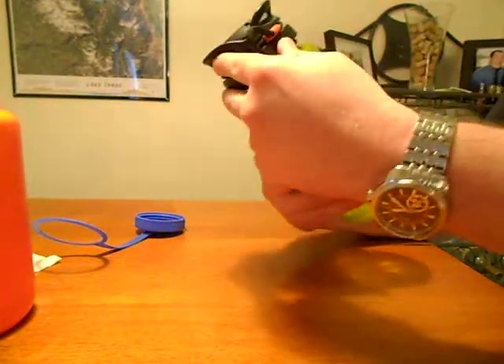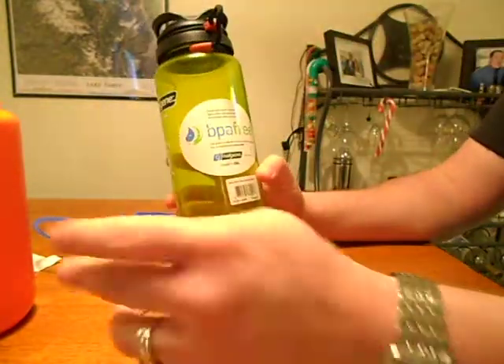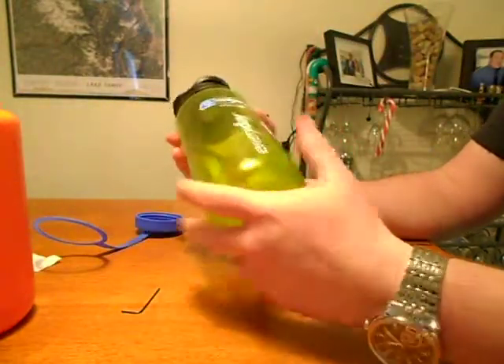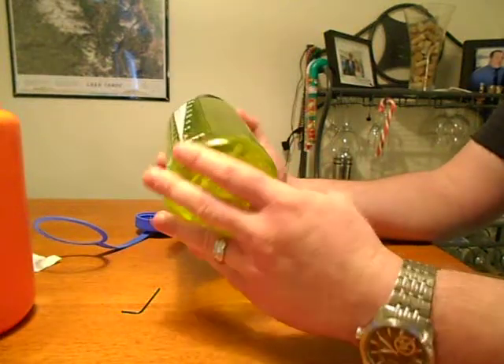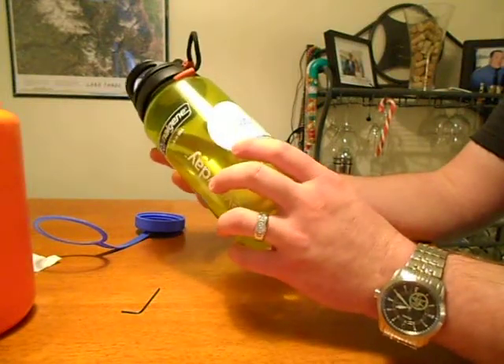It works great. It's an excellent little lantern. And since it's LED, the batteries last forever on it. I've used it all summer and haven't replaced the batteries yet. It's a pretty neat little tool.